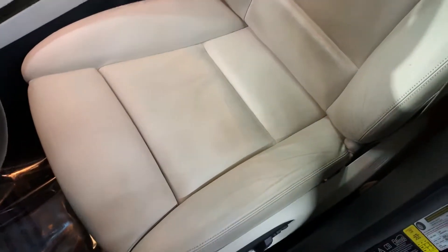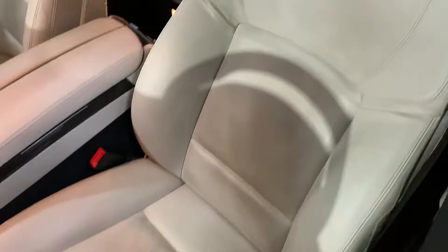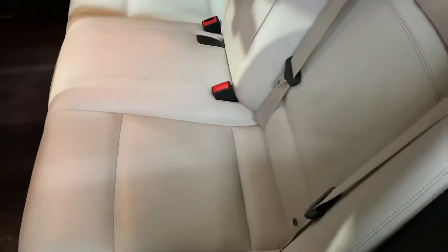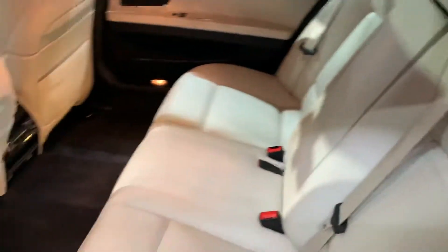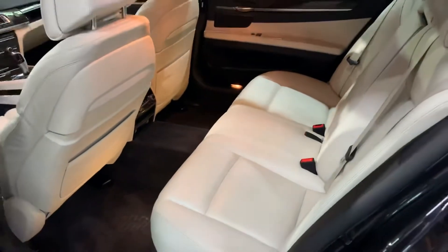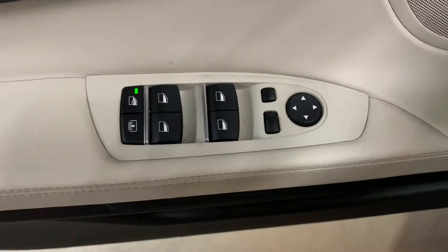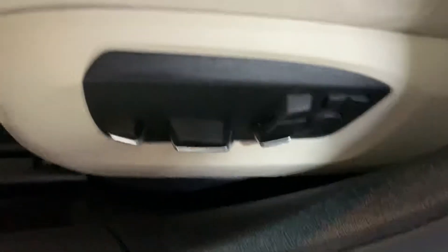As you see here, the interior is leather. Seats are still in pretty good shape — it's got some minor wear and tear. You do have great space back here in this vehicle. In this vehicle you're also going to have power windows, power mirrors, and power locks. You're also going to have power seats included with the leather seat.